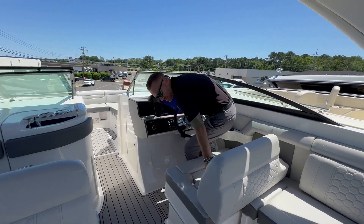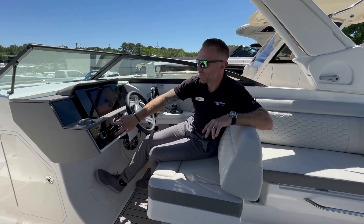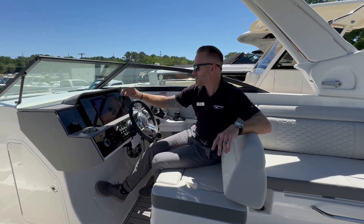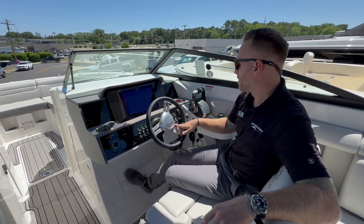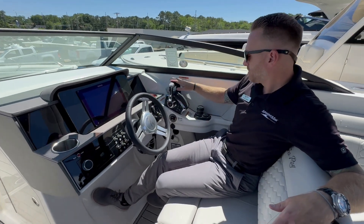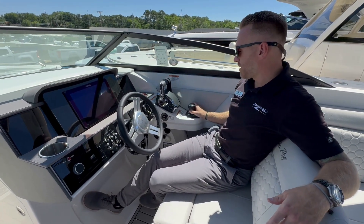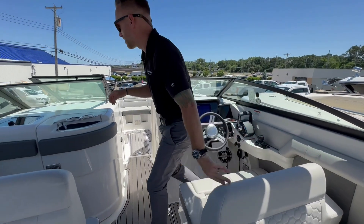At our helm, we have a double wide seat with bolster. We're going to have our Fusion stereo controls, our Simrad display, all of our lighting, our bilge pump, our controls for our windlass, our throttles, and the joystick — which is great for a windy day like today; it makes docking very, very easy.